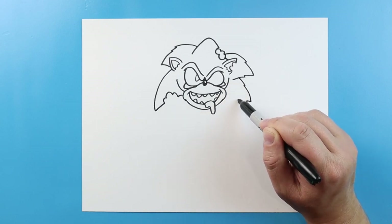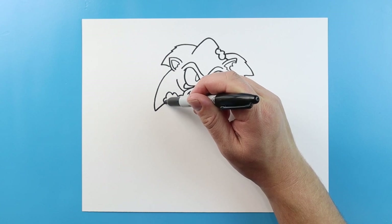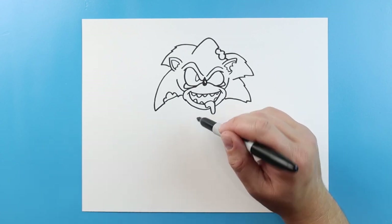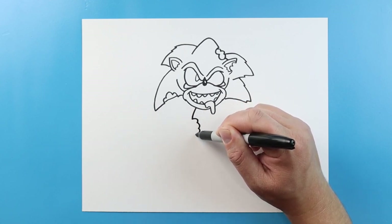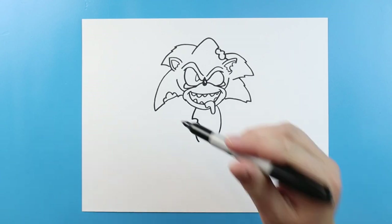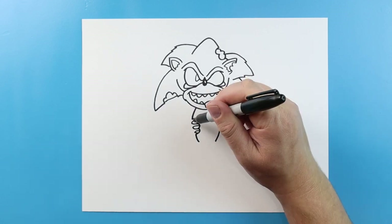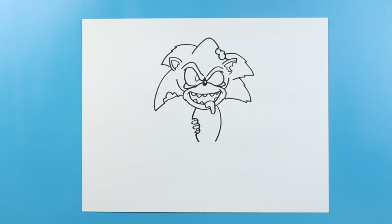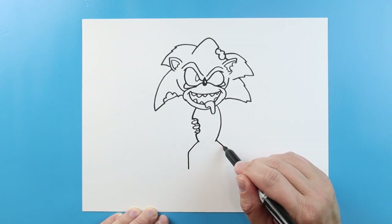And then I'll do another one here — a couple little points, and then we'll bring it over. And this one, we can even make a little line across here. Now starting right here, we're going to make a line that comes down. I'm going to make a couple little bumps in here and then come down. We'll do the same thing here, just curve down. Now I'm going to make some skinny ovals in here so it kind of looks like some of his ribs are showing. I'm going to make a line that's going to go out and then down. Same thing here — out and then down.